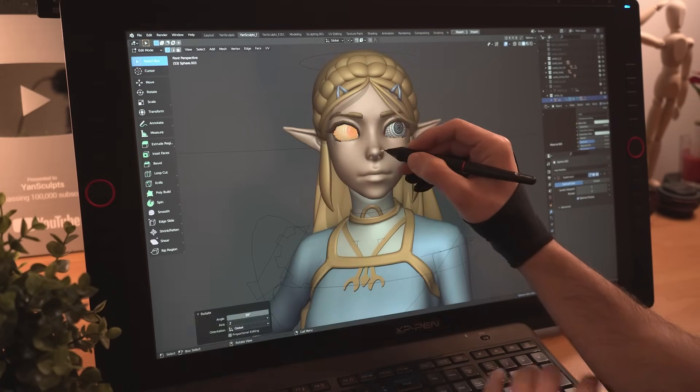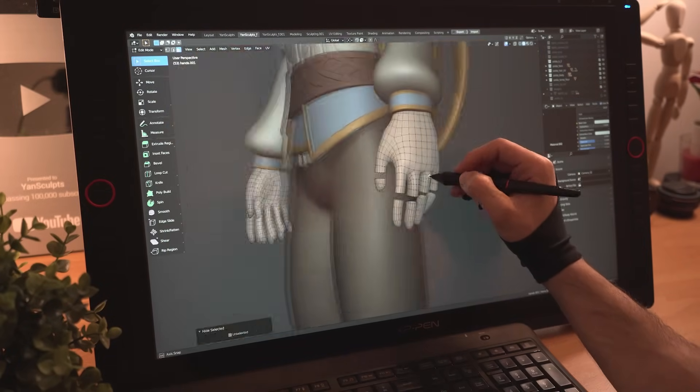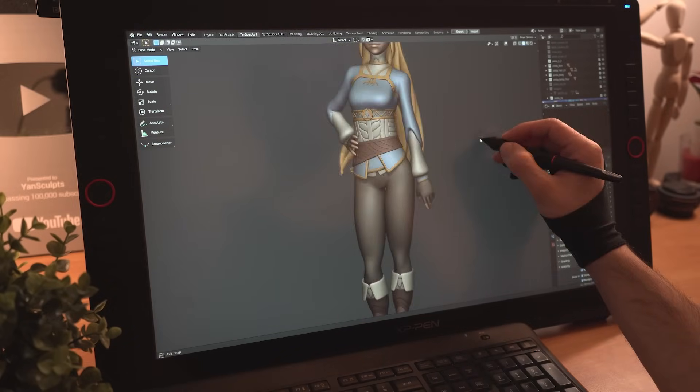Moving them eyes, moving them hips, giving her a spin. For her gloves, I will duplicate part of her hands, add a darker color, a solidify modifier and voila, we got gloves.